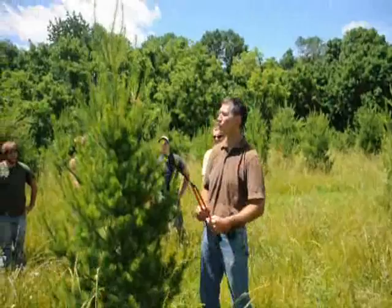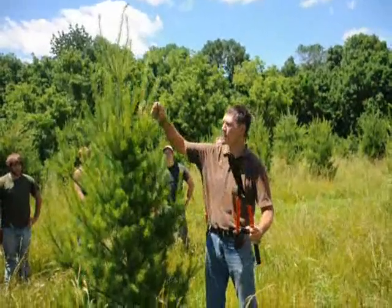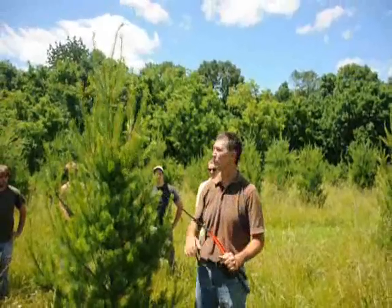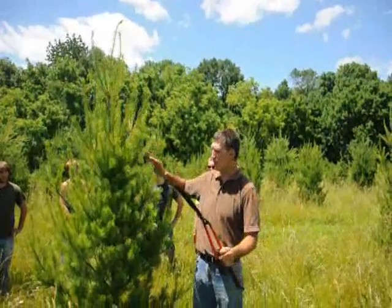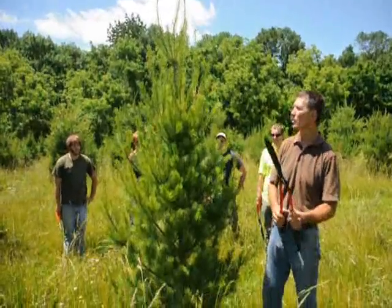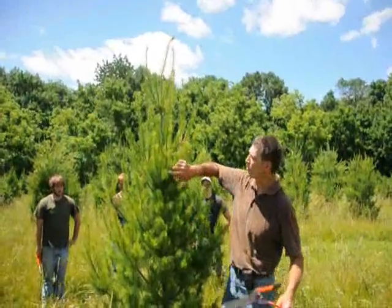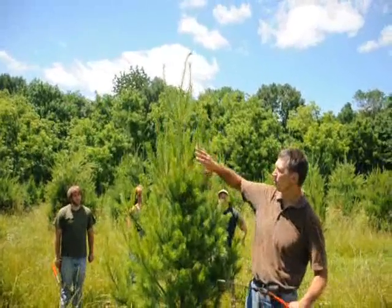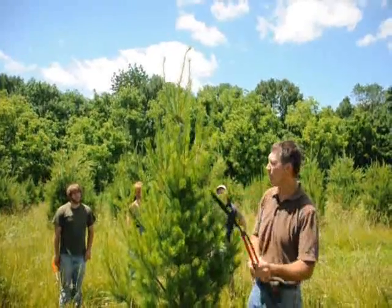How you doing, folks? Here at Highland Hill Farms, we like to prune our white pine trees anytime from mid-June to maybe the first or second week of July. We like to shear them back to help make a nice, bushy plant. You can see this tree here is a little on the skinny side. You can always tell the new growth — it's a lighter green color, a little darker green on the inside. What you want to do is take about a third to half of that off.